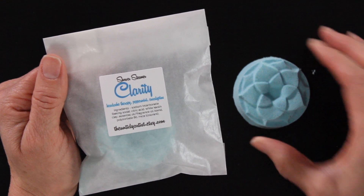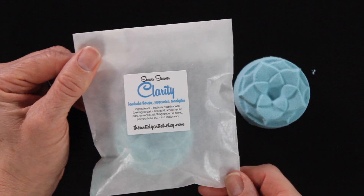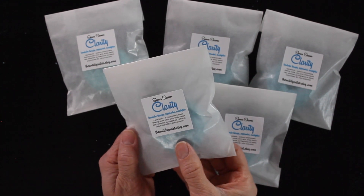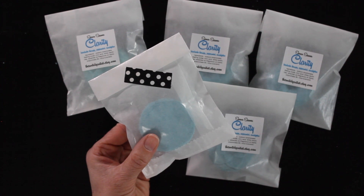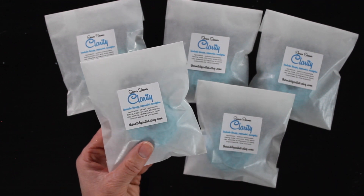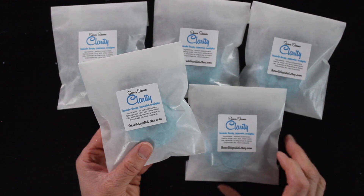A shower steamer is basically a bath bomb, but instead of putting it in the tub you put it in your shower. It's made with baking soda and citric acid so it fizzes, and then it has a fragrance oil or a fragrance oil and essential oil blend in it. As it sits on the floor in your shower and the water hits it and activates it, it starts fizzing, releasing all of those effervescent fragrances into the air, creating a really nice spa-like experience in your shower.